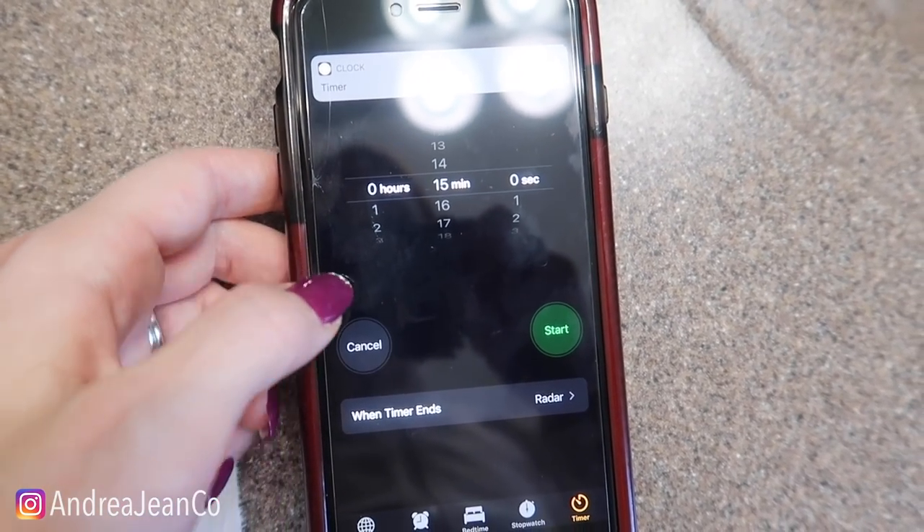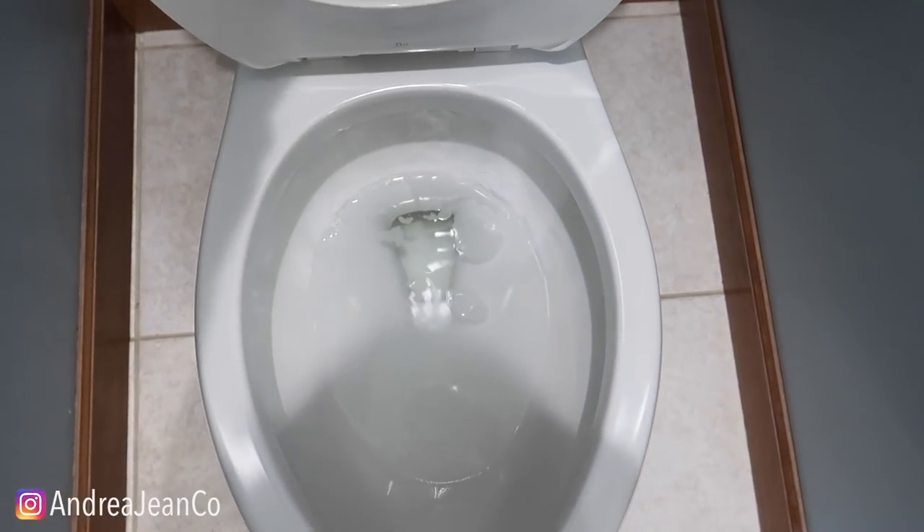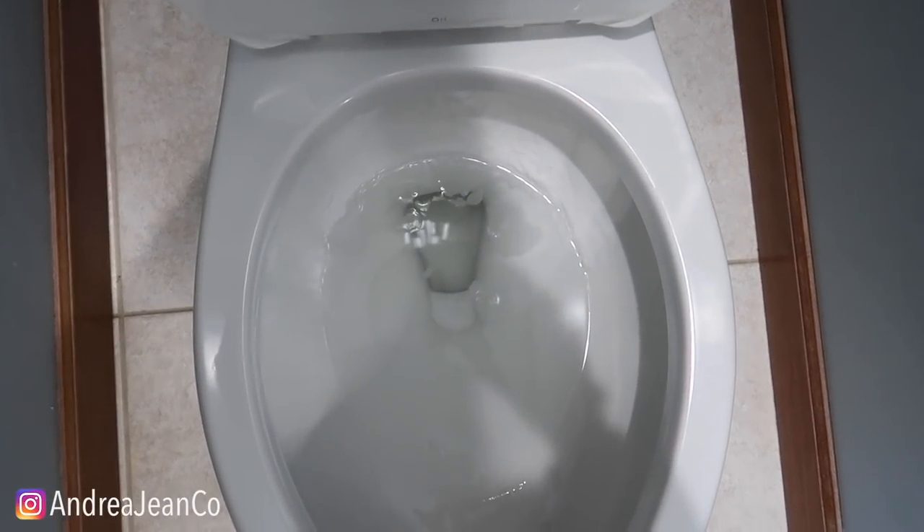That's our 15-minute timer. There's no magic behind why I chose 15 minutes — that just seemed like a reasonable amount of time, especially if you're cleaning amongst other things while you wait.